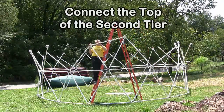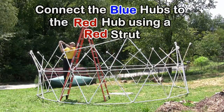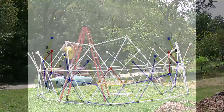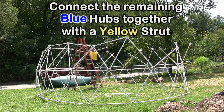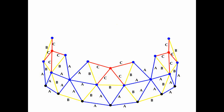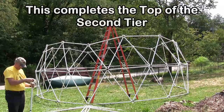The next step is to connect the top of the second tier. Connect the blue hubs to the red hub using a red strut. Connect the remaining blue hubs together with a yellow strut. This completes the top of the second tier.